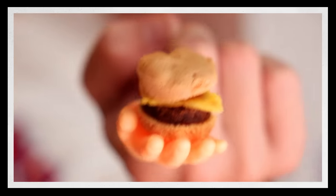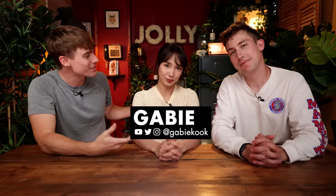One mini burger — successful! Oh my gosh, this is so tedious. Hi, I'm Josh. I'm Oli. And this is Jollibee. Today we have brought in our resident master chef — Not again — to be making some elaborate miniature burgers.